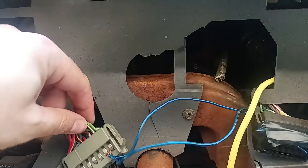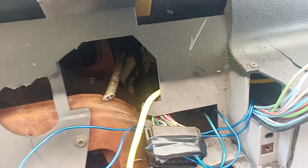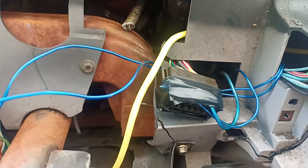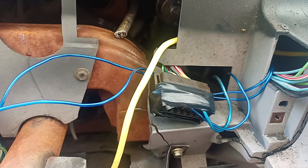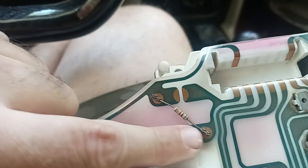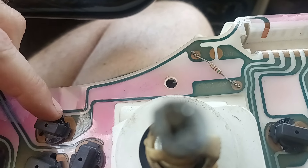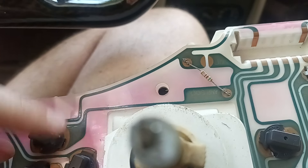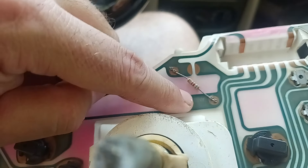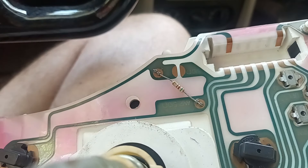I'm going to get these cut and soldered and everything hopefully fixed. So one's for fuel, brights, left signal, right signal, and then I have to make a jumper harness. On this side there's a 500 ohm resistor. It runs through here to the light bulb — when the light bulb burns out, this path is not completed. The resistor is there so that if the light bulb burns out, it can still charge the alternator.